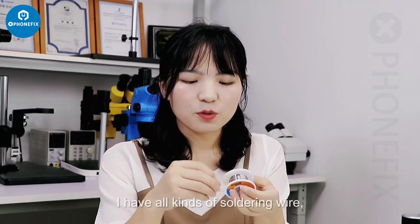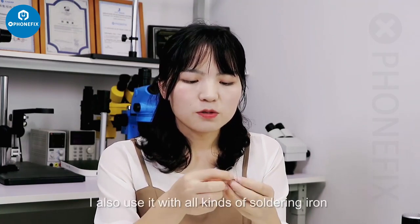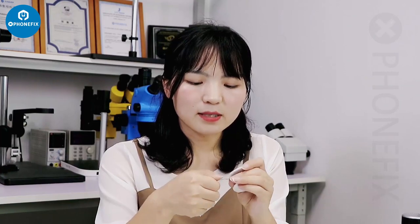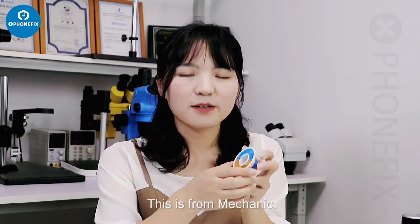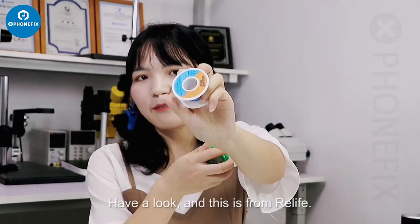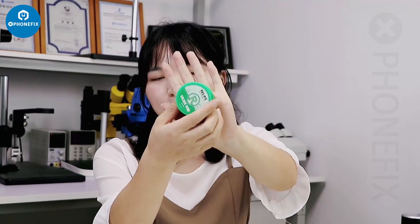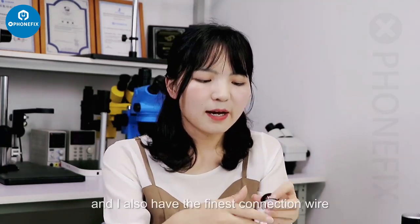For solder wire, I have all kinds of solder wire. This one is 0.5mm. I use it with all kinds of solder wire and solder additives. Some are from different varieties — from Mechanic brand — and this one is from Relife. These are the tools I use most.